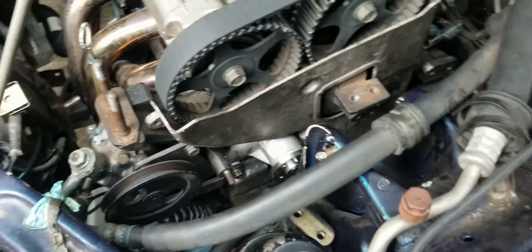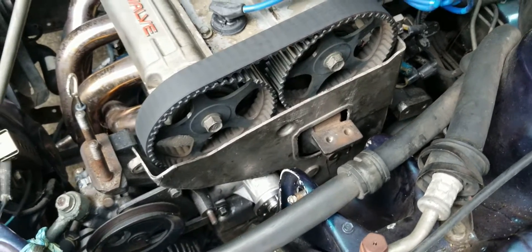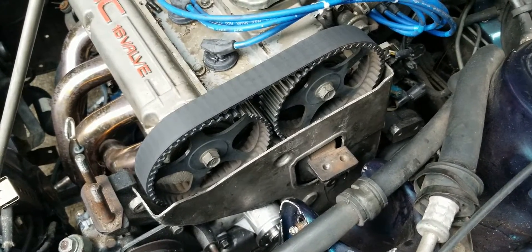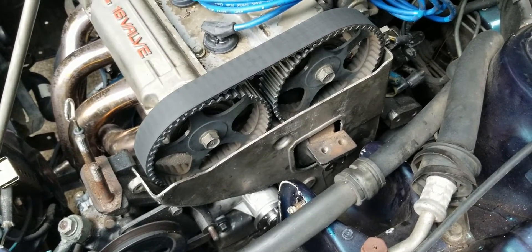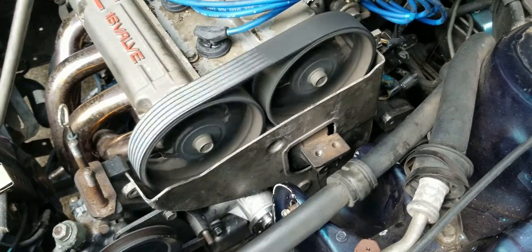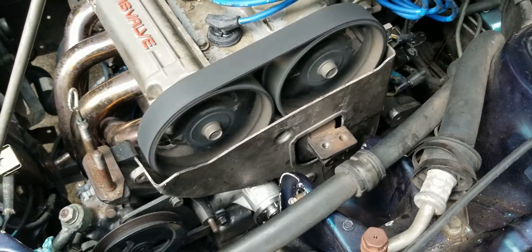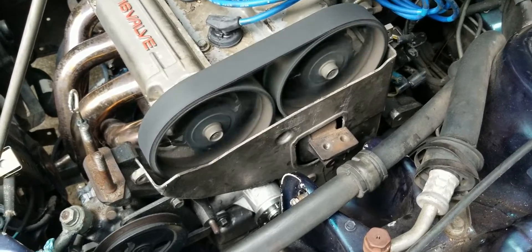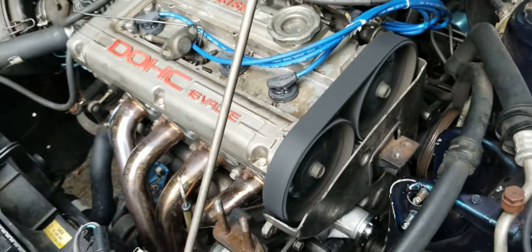After you get the timing belt back on, you want to test it before you put everything back together in case something's wrong. After you bar the engine over six or seven times, go ahead and start it up — and there it is, fired right up. Everything seems good and quiet. Thanks for watching, please subscribe.